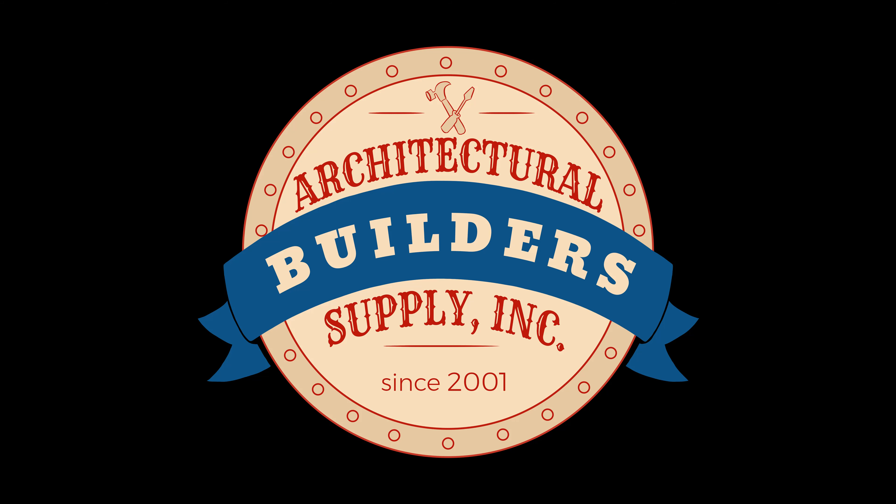Architectural Builder Supply is pleased to present you with this recording of the technical question listed in the title of this video. Again, thank you for watching. If you've enjoyed this video, please click thumbs up, subscribe, and maybe even send the video to someone you know. Thank you.